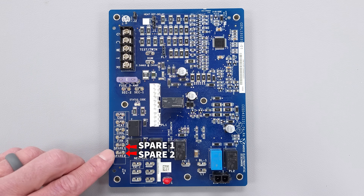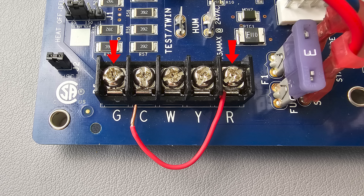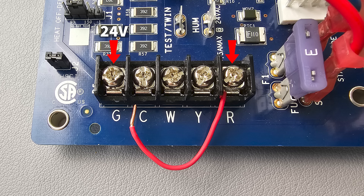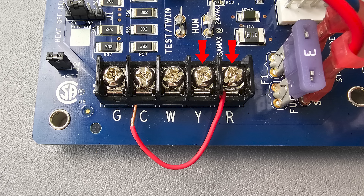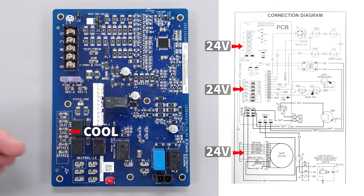If you were to jump from R to G on the circuit board - which is what happens in the thermostat when you go to turn the fan on - it's just connecting R and G and sending 24-volt power to the G terminal. What's going to happen is the circuit board is going to send 24-volt power on the fan terminal to the blower motor in order to run the fan motor at its lowest fan speed, just to circulate some air. If you were to jump between R and Y, this circuit board is going to send 24-volt power on the cool tap to the fan motor because it's going to be running its motor on its higher fan speed for air conditioning mode.